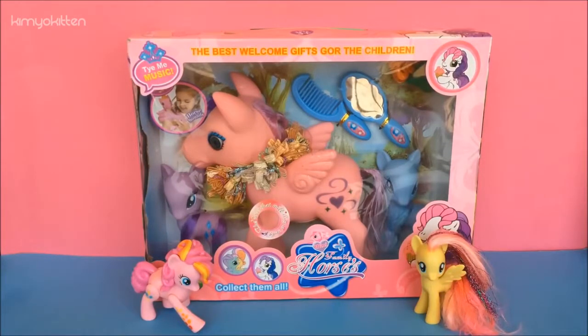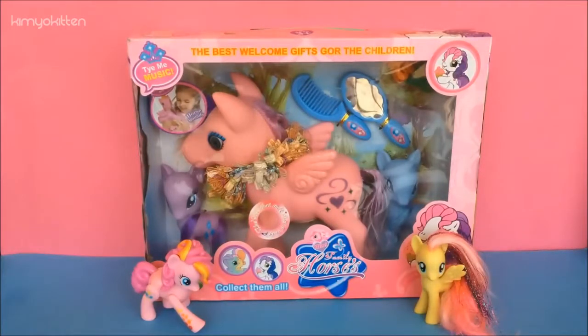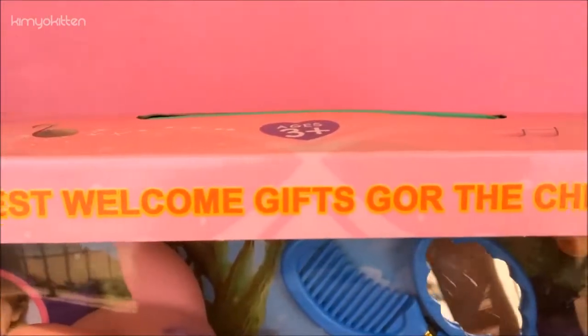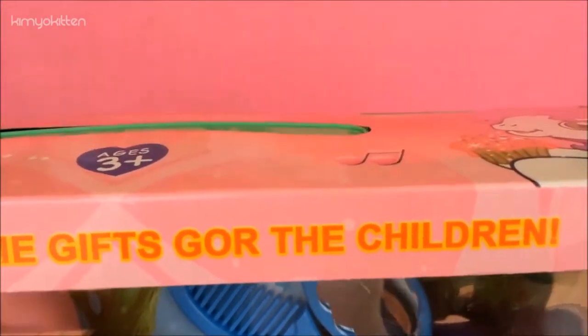Just by looking at it, it looks pretty close and even has the cutie mark on the side which looks very similar to Rarity. On the box it doesn't say My Little Pony but it says Mini Family Horses and it comes with accessories — two little ponies and one big pony. It says Timey Music: 'The best welcome gifts go to the children.'